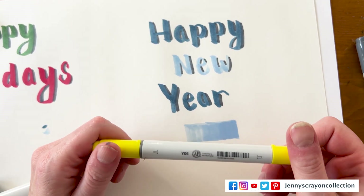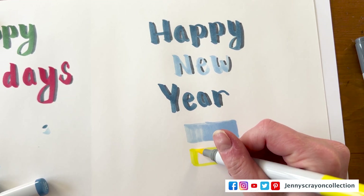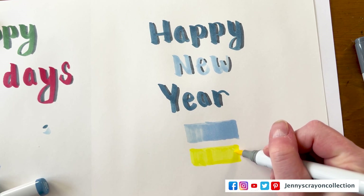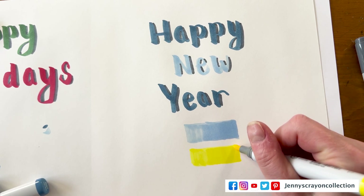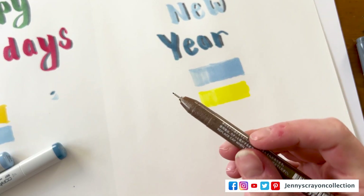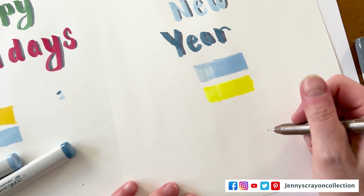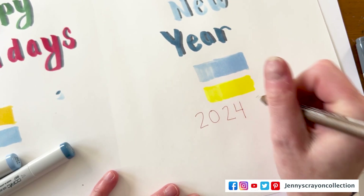I'll try this yellow. Can you see that graduation of color? And then we're going to try this one — so this one's pigment based. Oh my gosh, that one's super thin. We're going to write 2024. This is really cool — so you could use this with your writing.